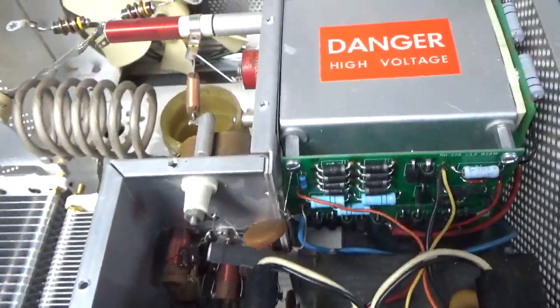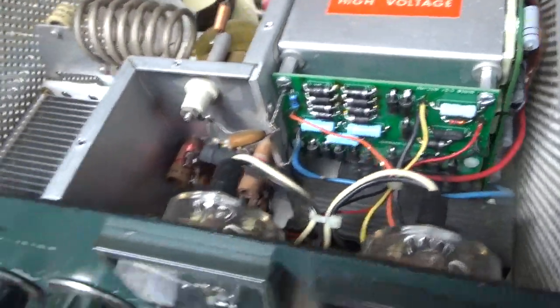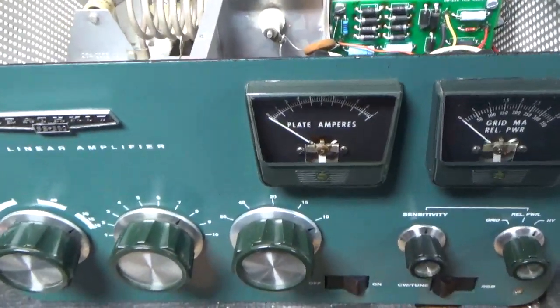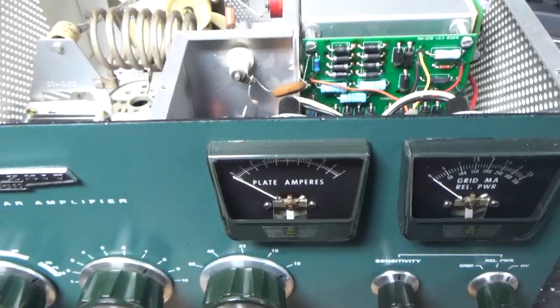If you need an amplifier repaired, feel free to give me a call. Phone number is 203-892-4119. Websites are amprepareguy.com and harbachelectronics.com. Thanks for watching, have a great day. 73.